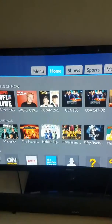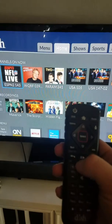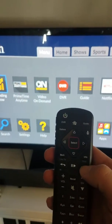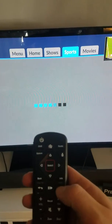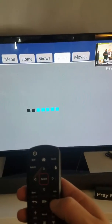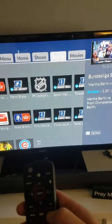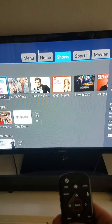You can either press the arrow key all the way up to go over to the menu, or if you're already down here, use the right and left arrows. If you push that, it'll switch on the very top. So you don't have to scroll all the way up. It's got home, shows, and sports. It'll tell you what's currently on with whatever sports channels you have.